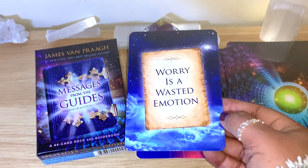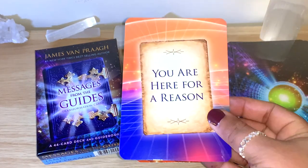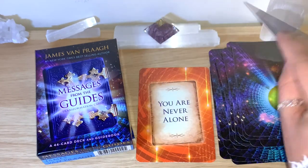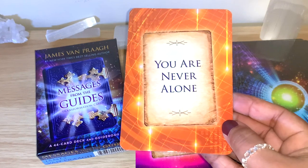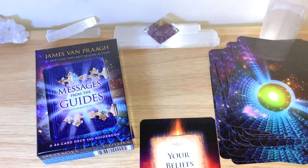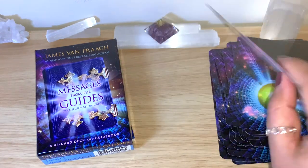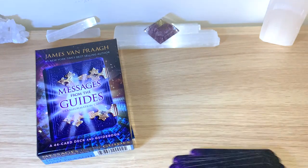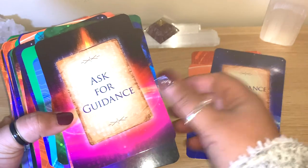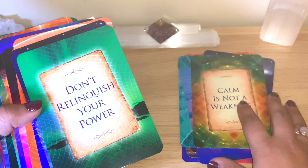Worry is a Wasted Emotion — definitely. You Are Here for a Reason. You Are Never Alone. And the last one: Your Beliefs Are Right for You — beautiful deck for sure. You can see here lovely, lovely colors and straightforward messages. I'll definitely be using these on my pick-a-card videos and message of the day.